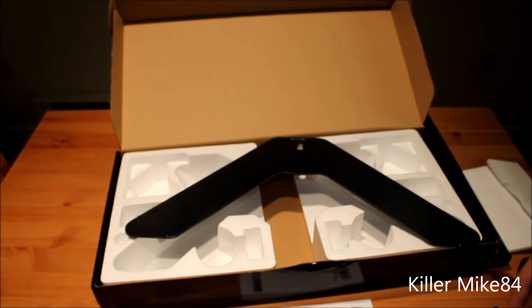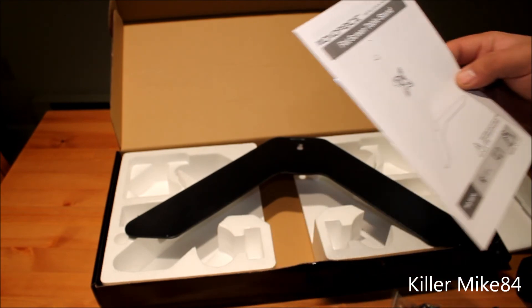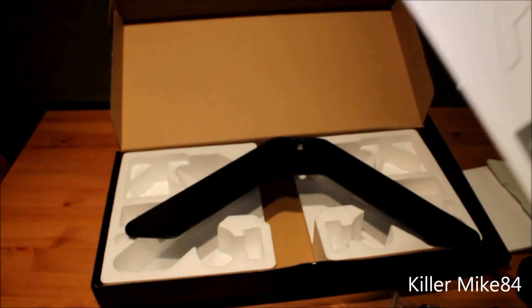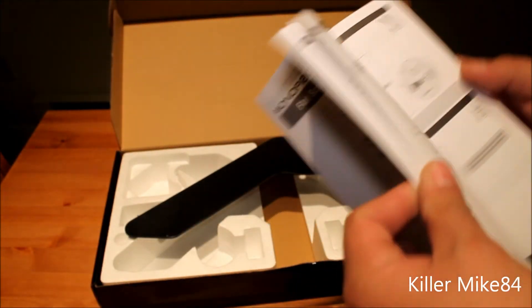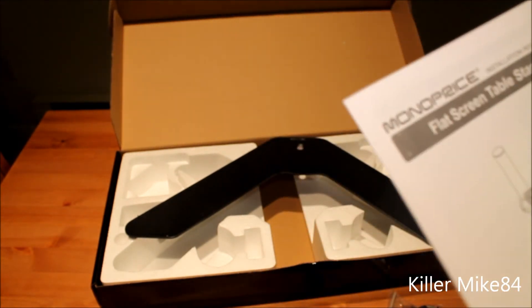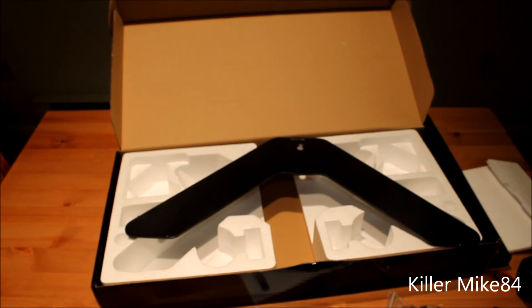So that's pretty much the unboxing and review of the Monoprice flat screen table stand — the PDI-5970. You can find a PDF for this and I'll put a link in the description below. I'm also going to be doing a tutorial on how to install the monitor so you guys can see that. Alright guys, hit the like button — see you later, this is Kilmike84!